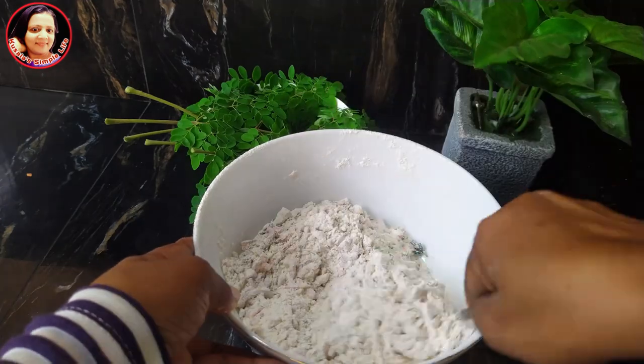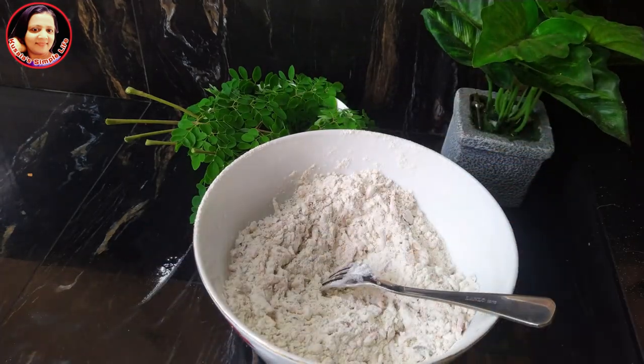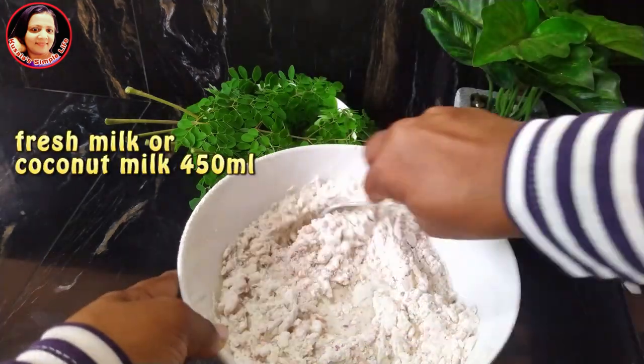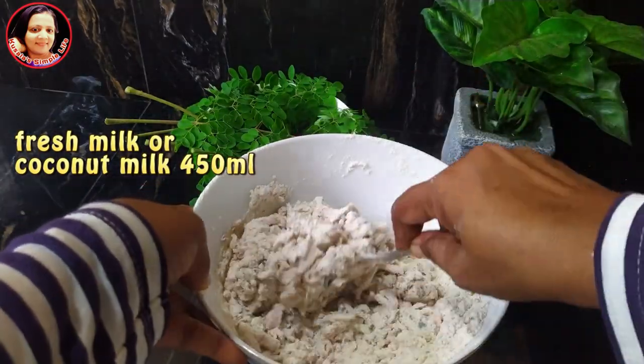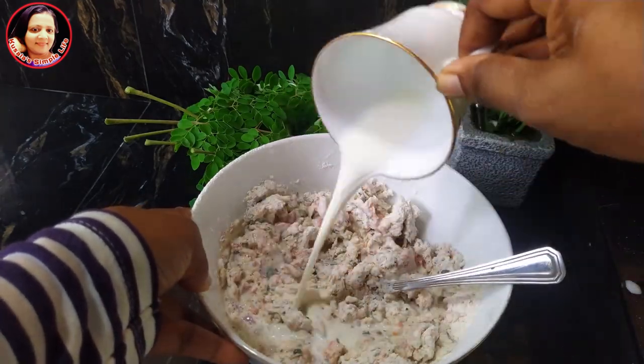This is the hot water. This is the hot pot. This is the fresh milk.